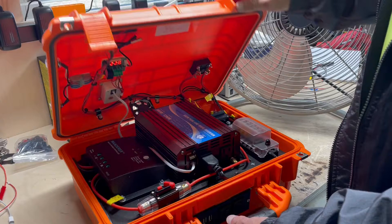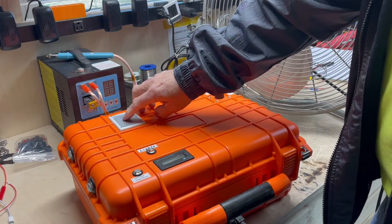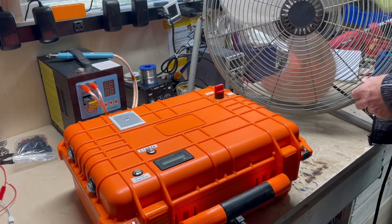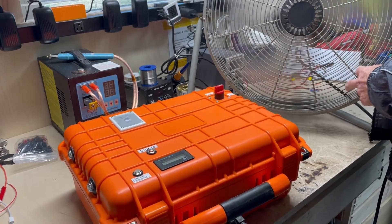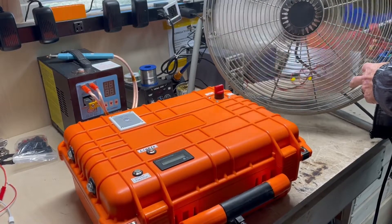Now I'm going to plug it in and show you how it works. Turn the power on, turn the inverter on, turn the fan on. It runs the fan with no problem at all.